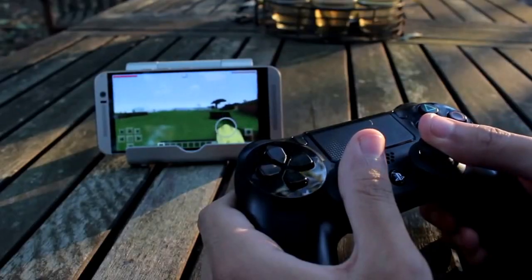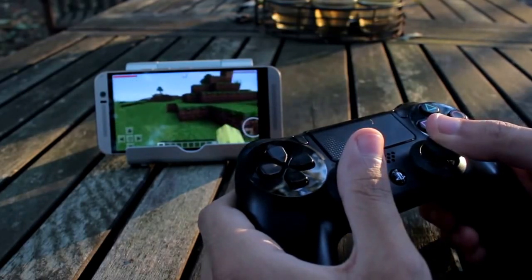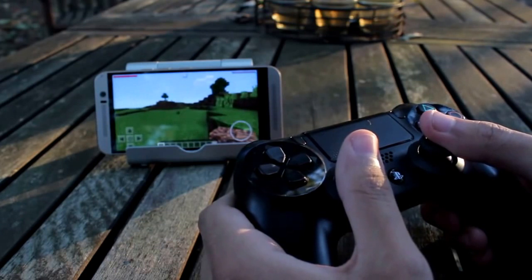This is the pocket edition — this can work with any game, I'm just showing you guys Minecraft as an example. And yeah guys, me breaking some blocks — hopefully this helped you out and thanks for watching.